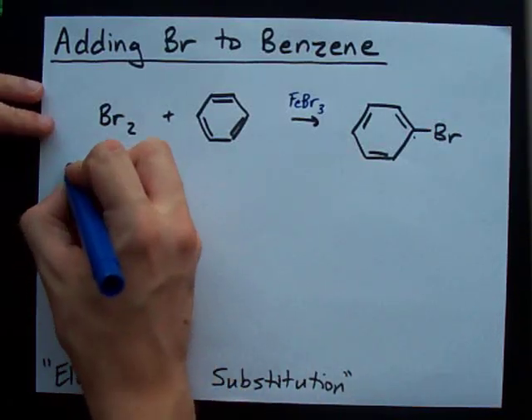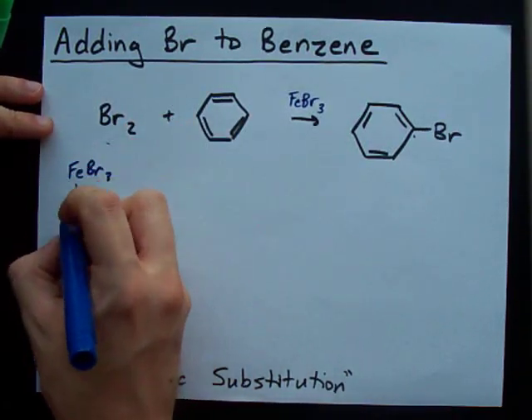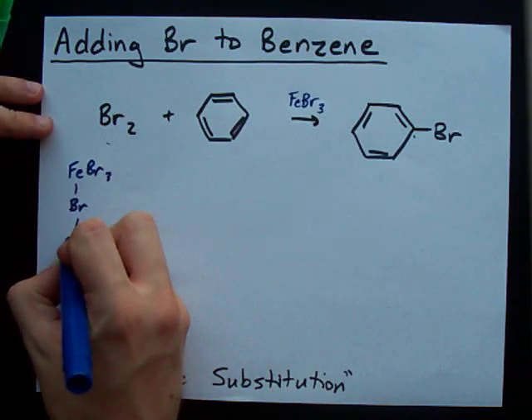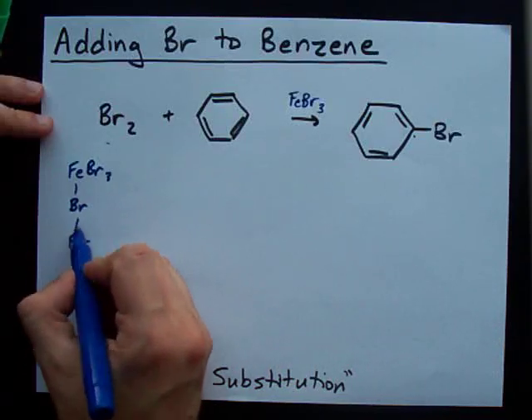I'm going to show you how that actually works. The FeBr3 kind of attaches itself to the Br2, I should say. So we have the FeBr3 and the Br2.